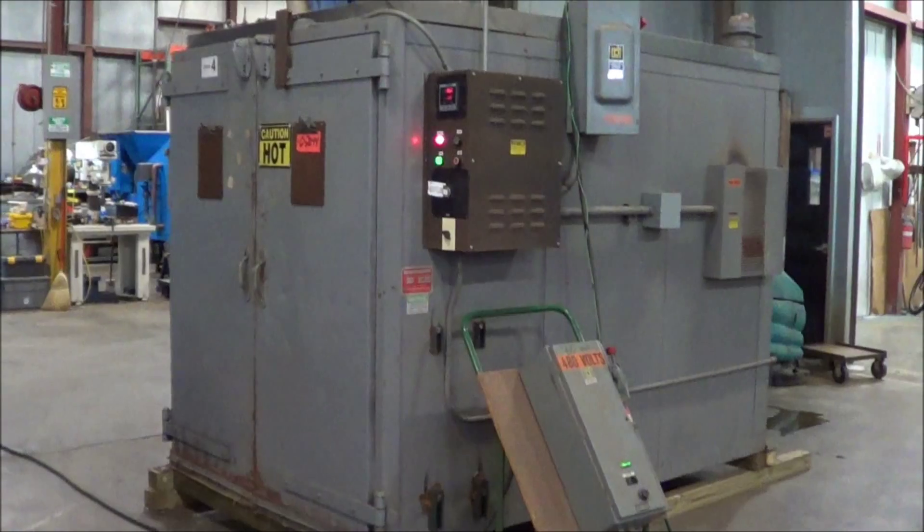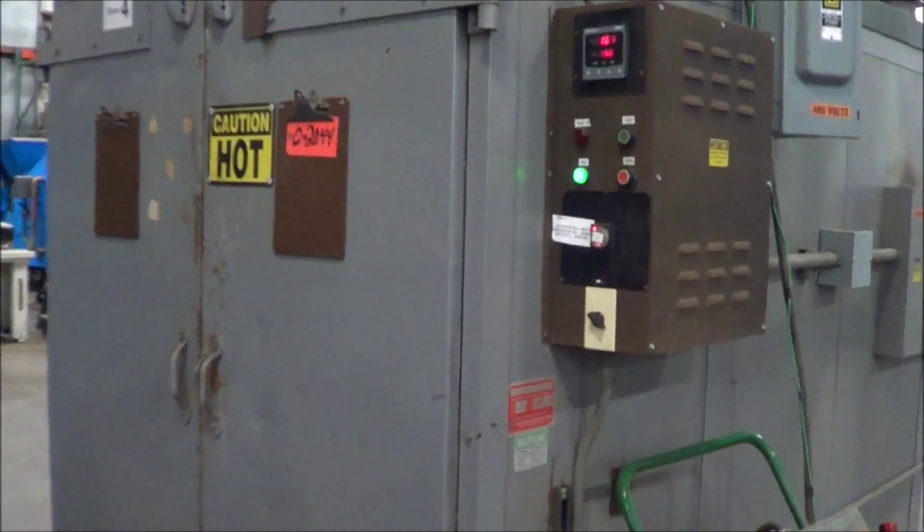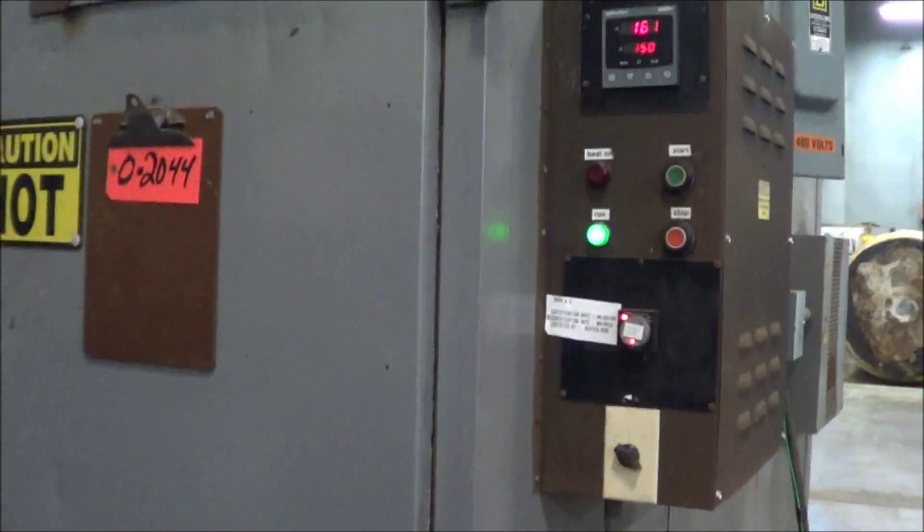Hello, you're looking at a Greve oven brought to you by Lanco. This is a Greve model 82-450, an electric oven, 480 volt, 3 phase.